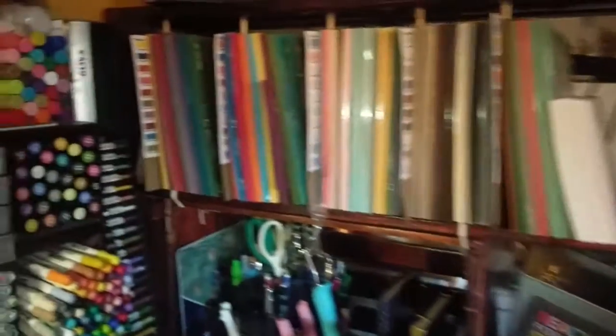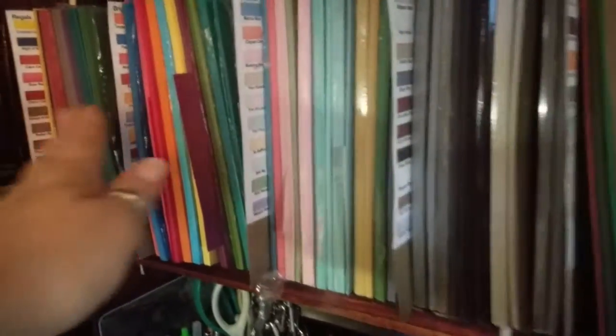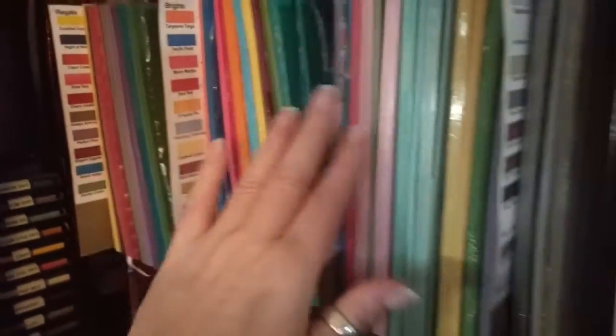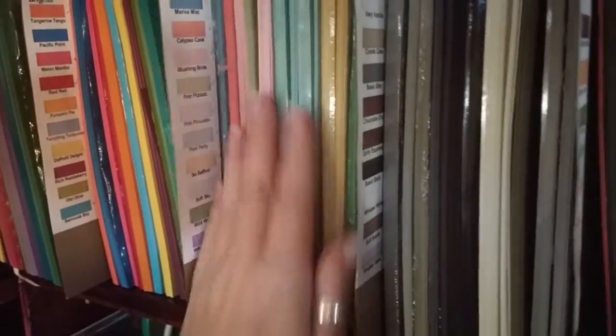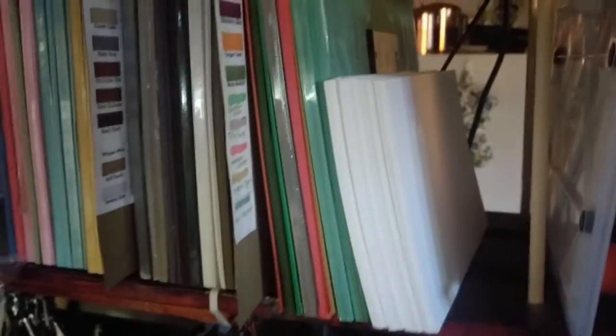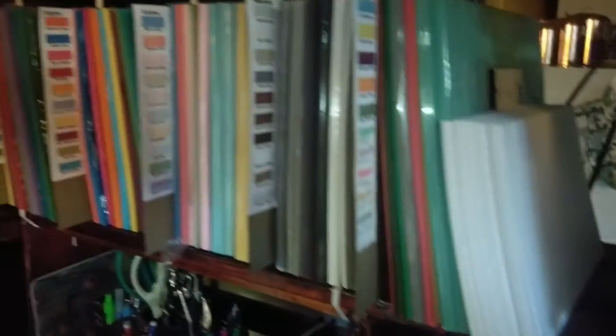Right here I have the color families of all my papers — this is how I store them. These are the 8.5 by 11 cardstock. Just recently I got the girl who works at the mailbox to cut down some paper for me — she was really nice, only charged me three bucks. Got to thank her for that — her name's Liz.